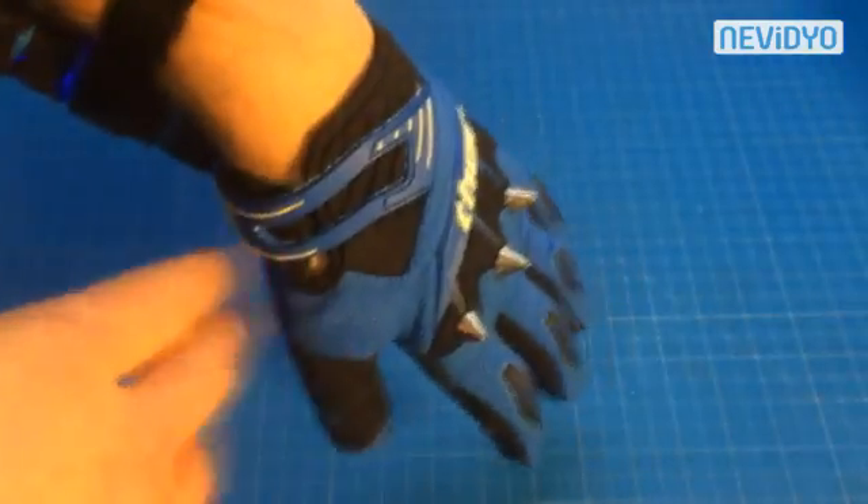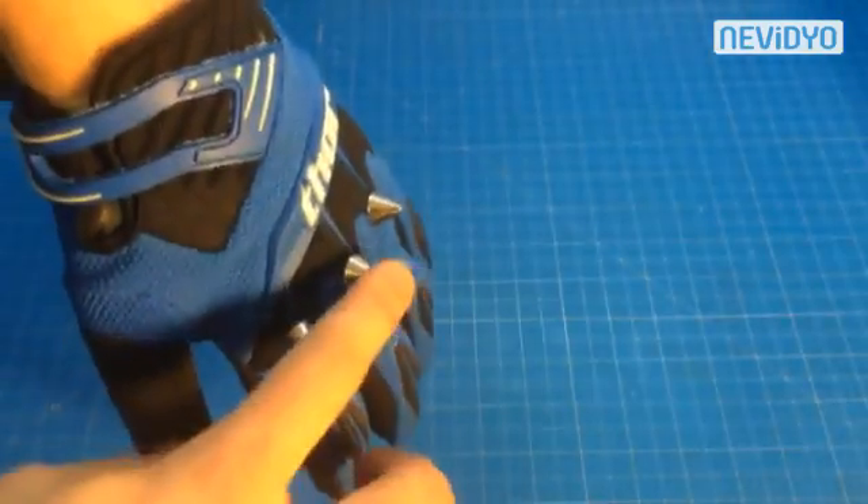On the front here, these are just for show, but in the future I'd like to make it so that electricity arcs across, and I can throw electric punches. I think that'd be pretty cool.